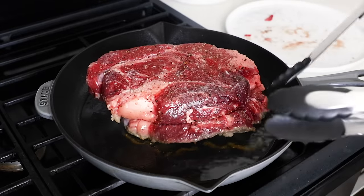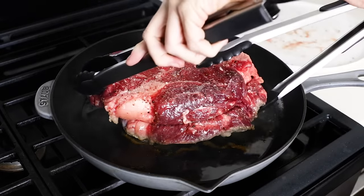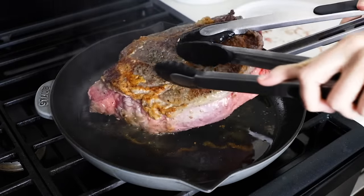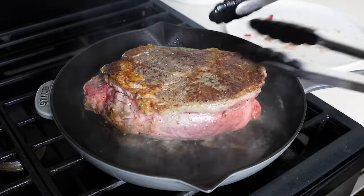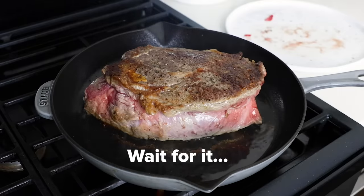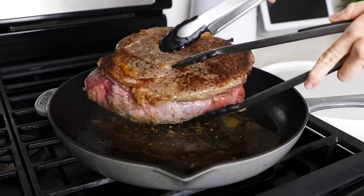Searing the meat is what gives pot roast such incredible flavor. While I understand it's an extra step before going into the slow cooker, trust me, it's one you don't want to skip — even if it does add splatters all over your stove and possibly set off your smoke detector like it did with me. And yes, my air vent was on as well.